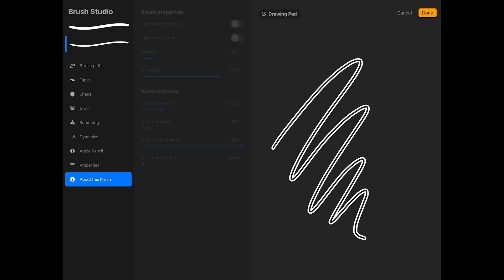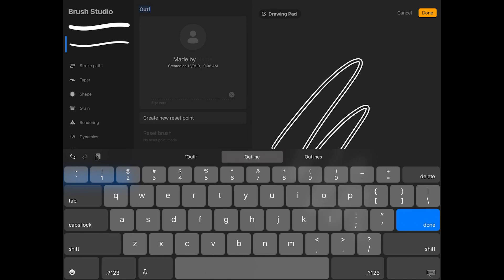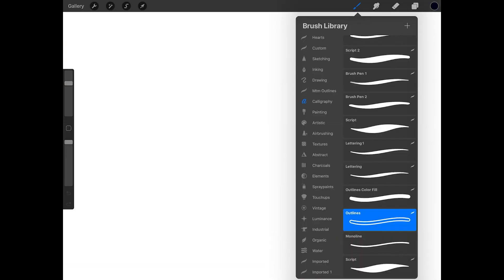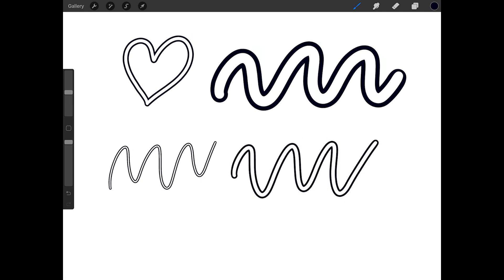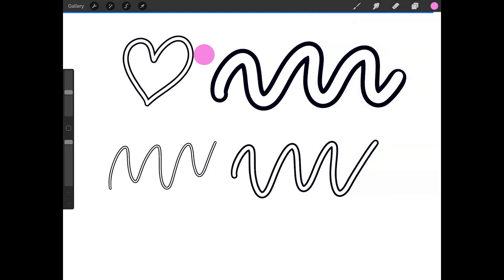Now I'm done with this brush. I'll tap on About this brush and give it the name Outlines. Then I'll tap Done in the upper right corner of the Brush Studio. Now I'll just test the brush out — I'll make the brush different sizes using the size slider on the side of the screen, and I can choose a color and drag from the color swatch into the outlines to fill them with color.